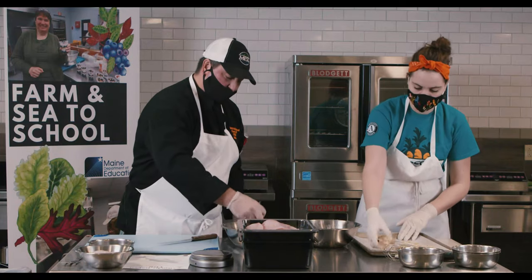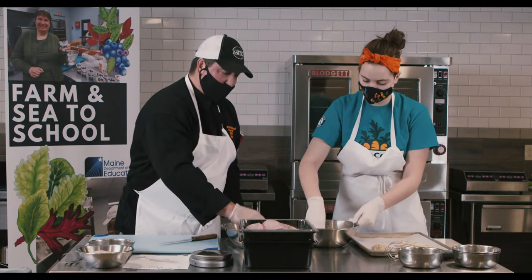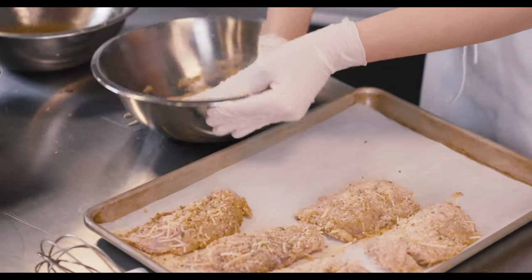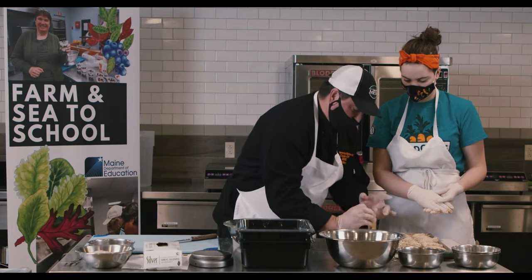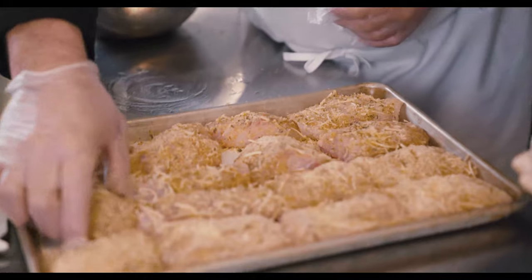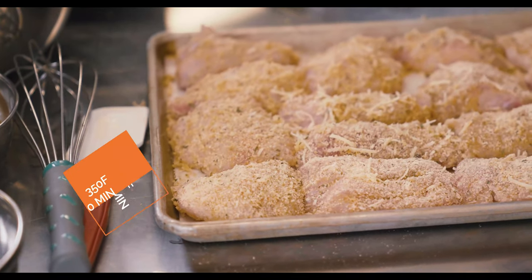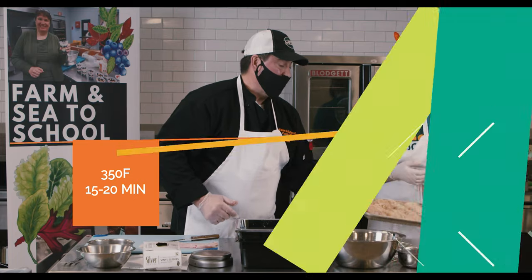If you're doing lunch for 100 or 200, you could set these up and freeze them. That way, when you look and you see 10 trays, you know you have 300 portions. Notice how Maggie has the fillet skin side down — be aware that restaurants and high-end cooking will always want the skin side down on fish. We'll bake this at 350 for about 15 to 20 minutes until it reaches 145 degrees, and that'll be it.